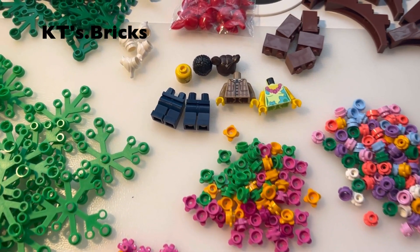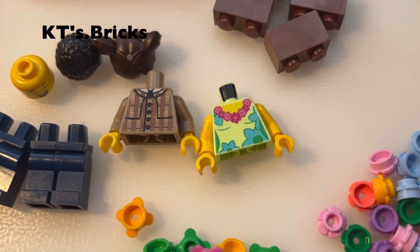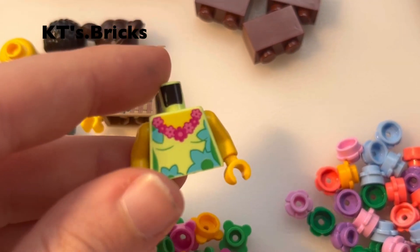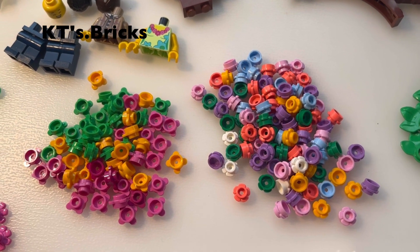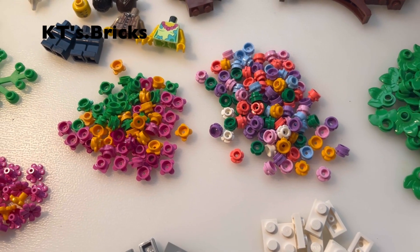I've got a couple of minifigure parts over here. This one will be for the beach and I've been looking for this for ages. I've also got lots and lots of flowers, and these are for my LEGO park MOC, which I'll be starting very soon, which is where the trees will be going.